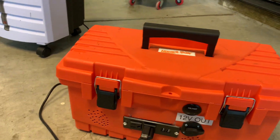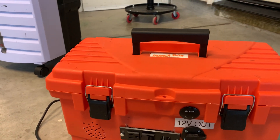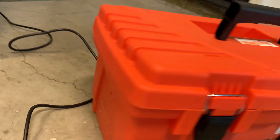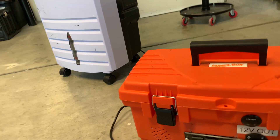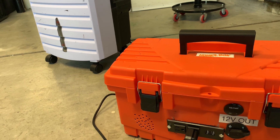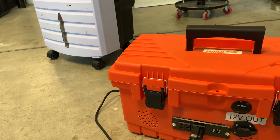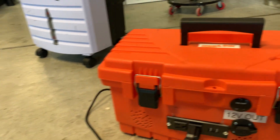Nothing fancy — I drilled a bunch of holes for exhaust and intake in the back. Simple holes, no fan. I don't want any special draw on the battery. I may get a spare part — an old computer fan — tie it in with a switch and turn it on.